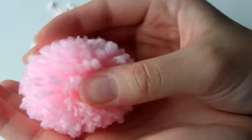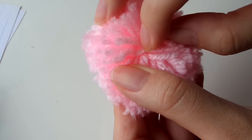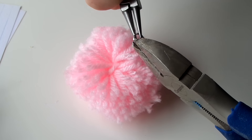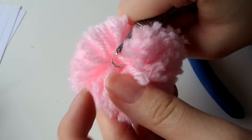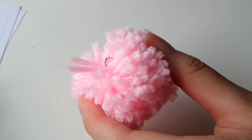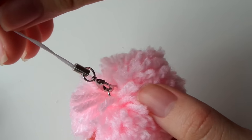Re-fluff your pom-pom just to make sure there are no hidden pieces of yarn that are too long and need to be cut. If you want to make this into a keychain or accessory, find the loop in the center where you tied all the strands together — this is where you'll attach your jump ring. Hook the jump ring underneath the loop and close it up. Then attach whatever you like — I'm attaching a silicone strap onto mine.